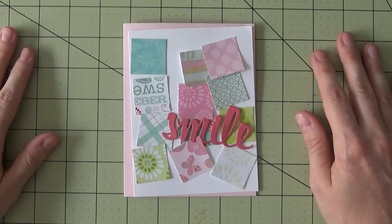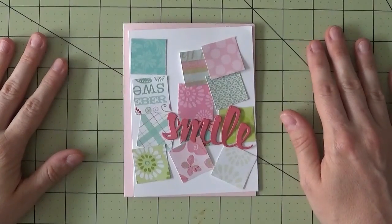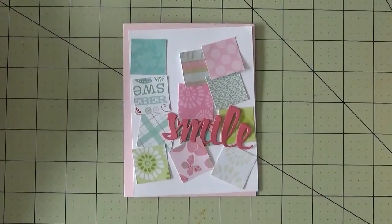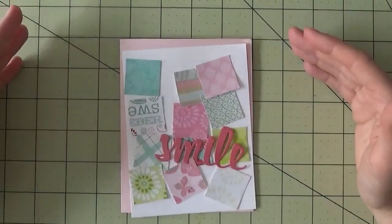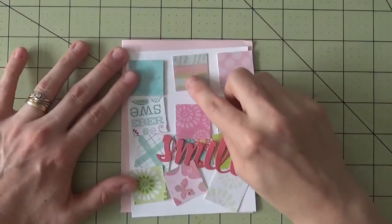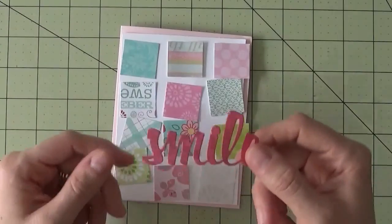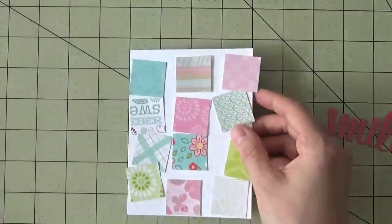Hey everyone, it's Kelly with kellyscards.ca, and I'm so glad you can join me for the sixth and final card in my Everyday Card Kit Number Four series. I wanted to address questions about scraps, so I put together a couple of cards that really use your scraps and leftovers. I took varying papers from either the same paper line or similar colors, cut them into little squares to piece together on a white card mat, and I've got a great die-cut smile to finish it off.